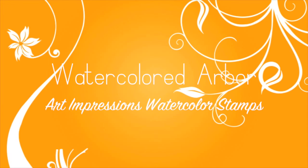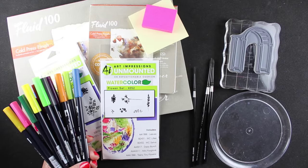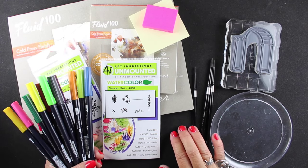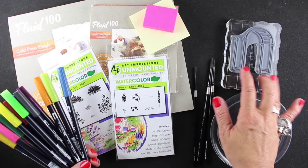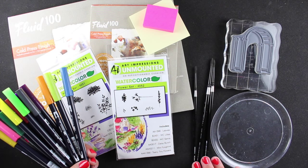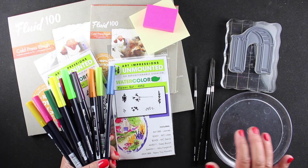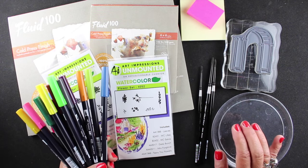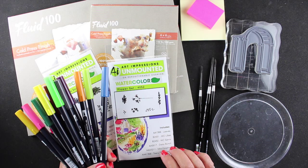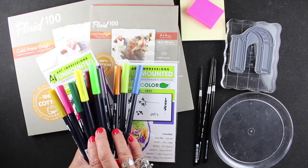Hi everybody, it's Sandy and welcome to my channel. Today we're going to talk about Art Impressions watercolor. I've been sharing a lot of these on Instagram lately and lots of you are asking for a tutorial, so today we're going to do an intermediate project. I want beginners to pay attention because I'm going to show some beginner tips along the way, and some beginner shopping tips at the end. I have an arbor stamp, a palette, some brushes, sticky notes for masking, a couple stamps, watercolor paper, and some Tombow markers.